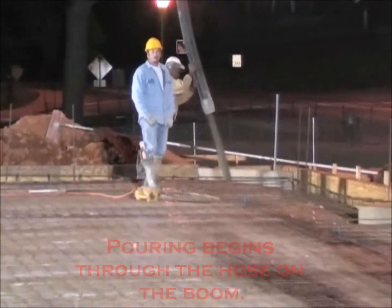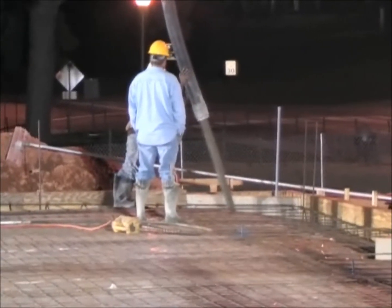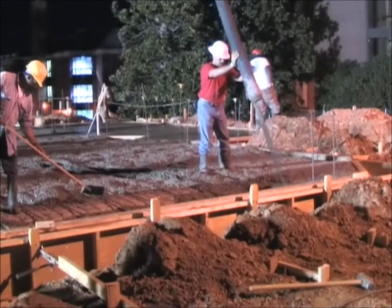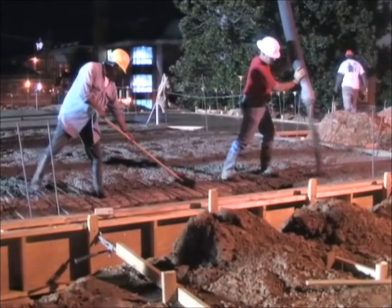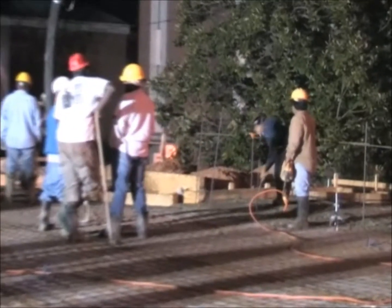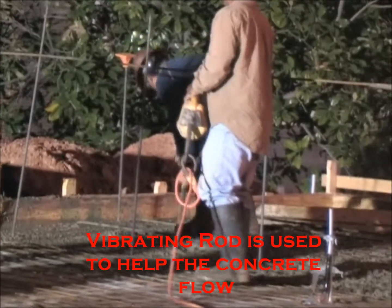Concrete is then poured by pumping the concrete from a concrete truck through the boom and out a hose at the end of the boom. A vibrating rod is used while the concrete is being poured to help it flow easier.